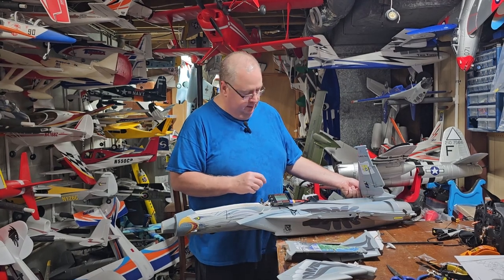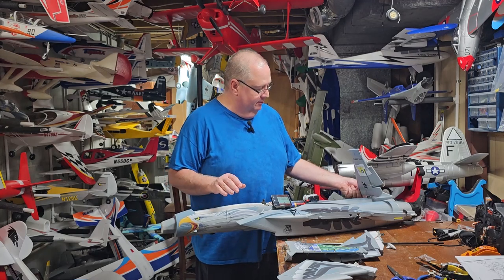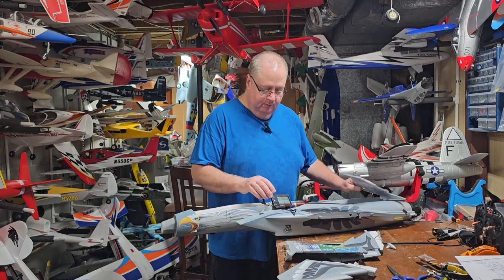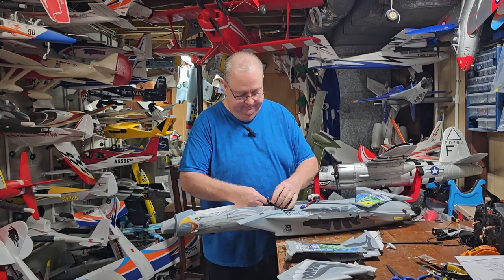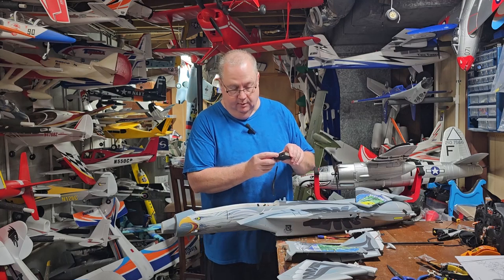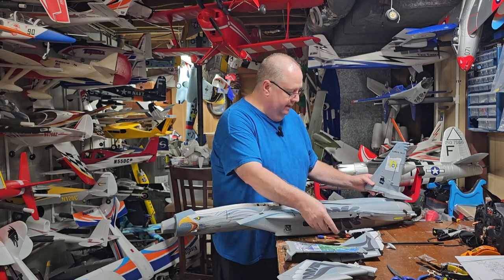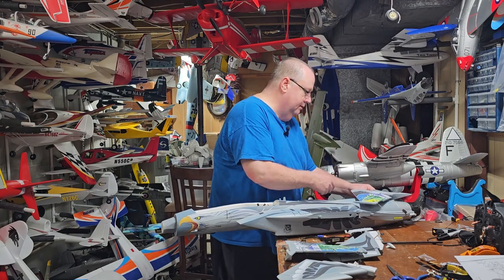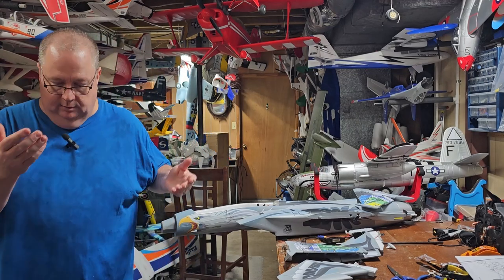I can feel the rudder moving on the nose gear, so I know it's working. This is using a smart checker — all you do is plug your smart checker into the battery, plug your servo lead in, then go to the servo test where you can see it for the 1500 center. I'm going to repeat this exact same process for both elevators and the rudder. Let me pause and we'll come right back.